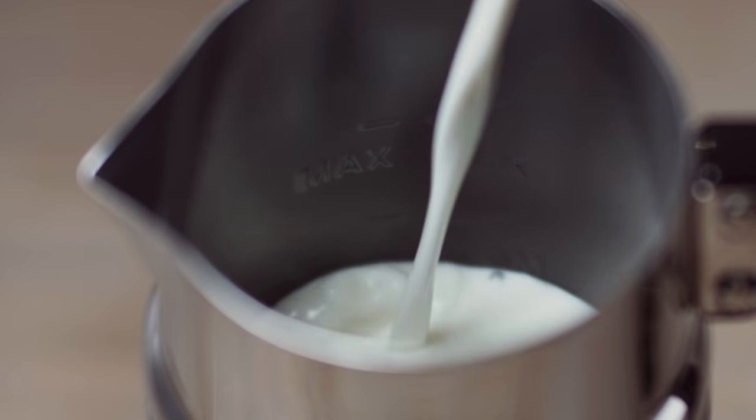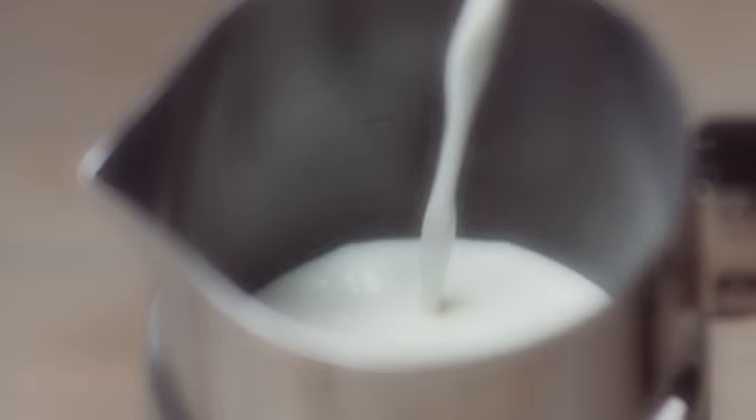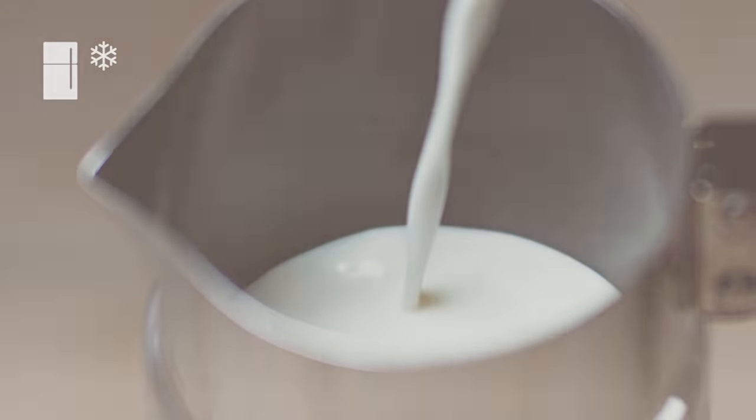Fill the Aerocino jug with fresh milk to the desired level as marked by the indicators on the inside wall. The lowest level indicator is for maximum milk froth preparations, while the highest level indicator is the maximum milk level for preparations with no froth. For optimal milk froth, we recommend you use semi-skimmed milk at refrigerator temperature.